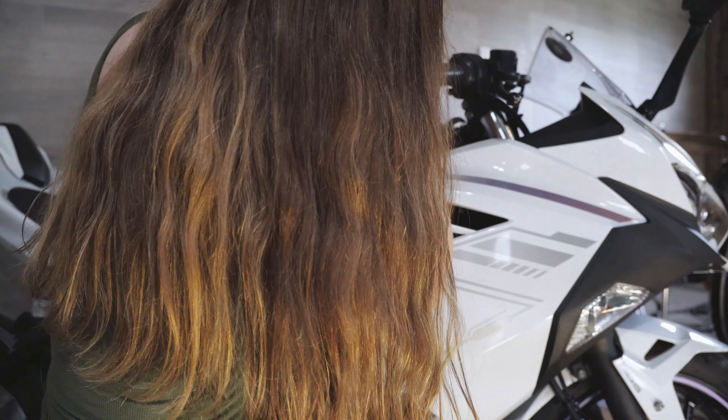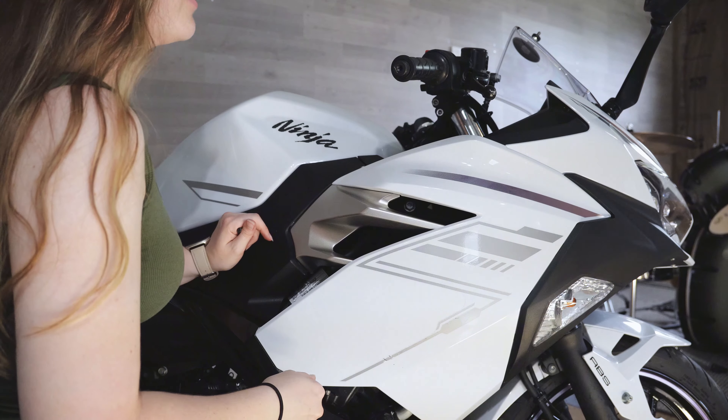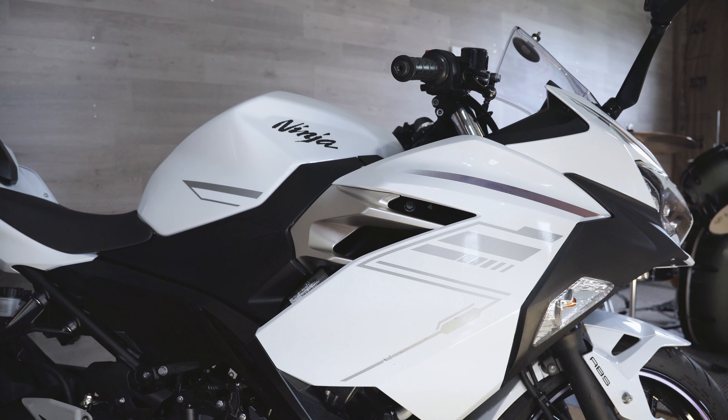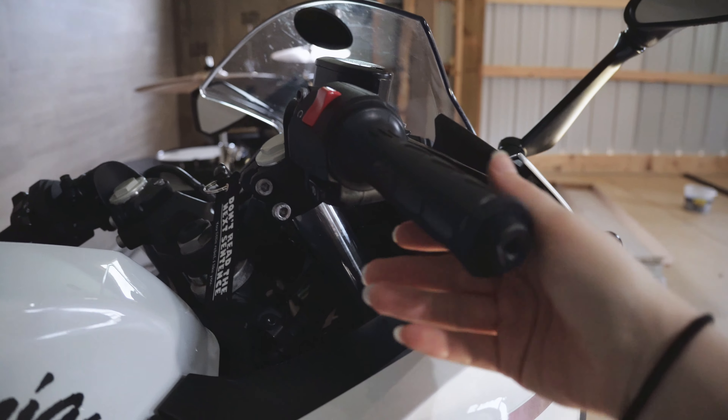This thing is stuck on there. Success! Oh my god, holy crap. Alright gang, here's what we got. Let's see if we can find out what the problem was.